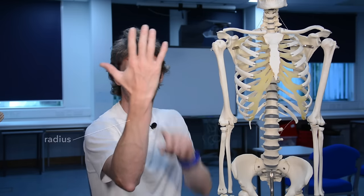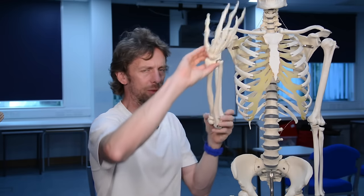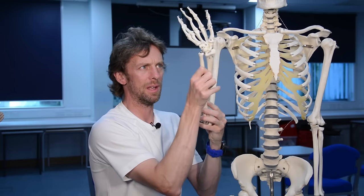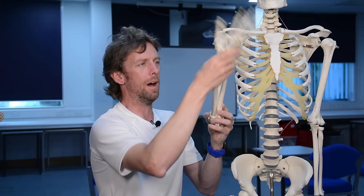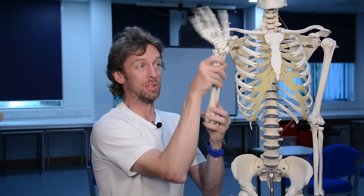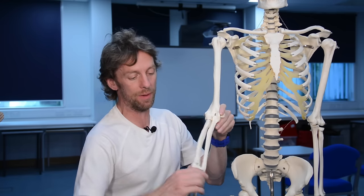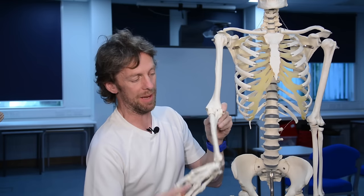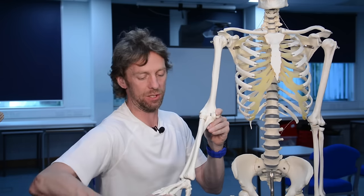On the thumb side that's where the radius is, and on the little finger side that's where the ulna bone is. We have two bones because that allows us to pronate and supinate the forearm. When you do that the ulna remains in place and the radius moves around it, which means any bone pulling on the radius has the potential to cause pronation or supination.